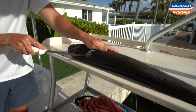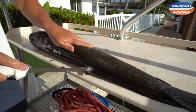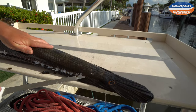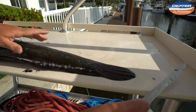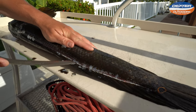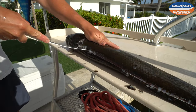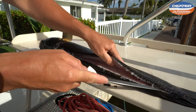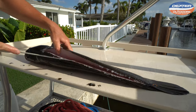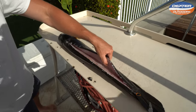Now take the tip of your knife and just go all the way down to the tail. Once we do that, rest the knife on the spine and just separate the fillet from the spine. We do that until we get to the backbone. You guys can hear your knife run on the backbone — that is that bone right in the middle there.